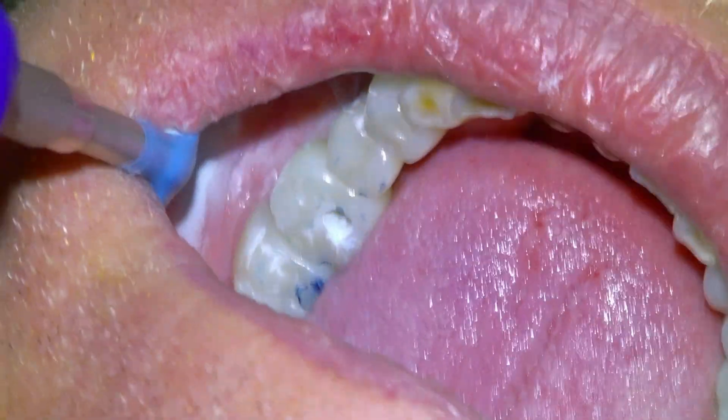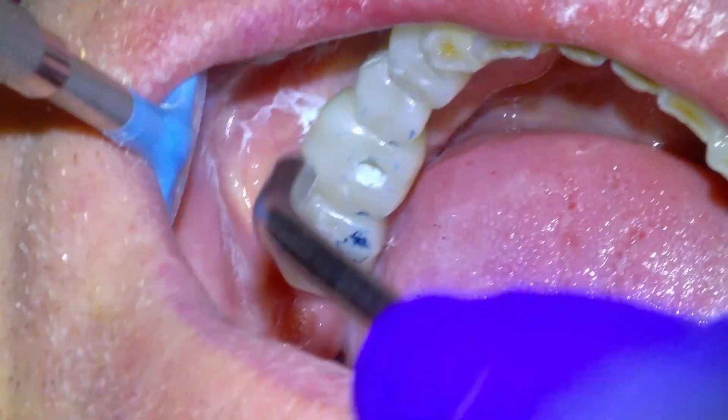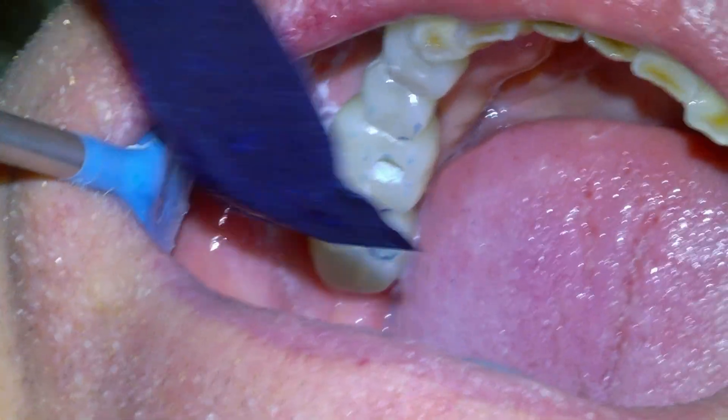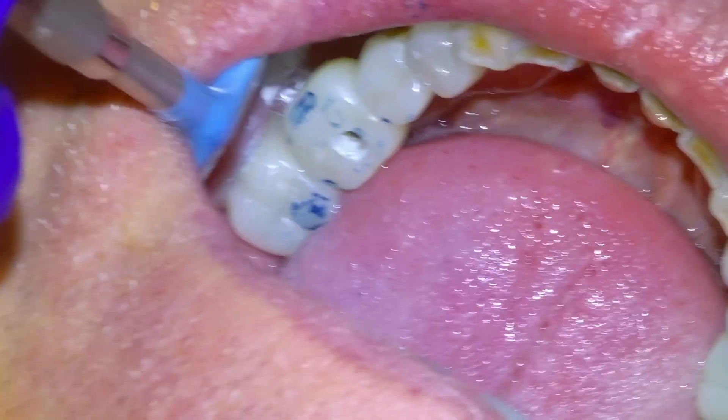How does it feel when you bite and grind there? Just your impression. Little ways to go still, or maybe a little bit. Okay. Bite and grind, and open. Good. Yeah, just on that outside edge.